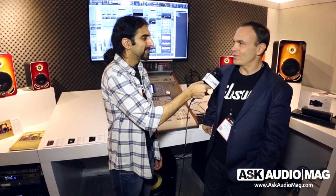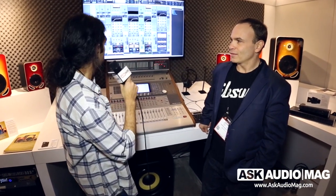Hi, it's Ronik from Ask Audio Mag here. I'm here with Jimmy from Cakewalk, who's going to take us through the new features of Sonar. Good to be here at NAMM 2015. Let's have a look at what's new in this new version of Sonar.